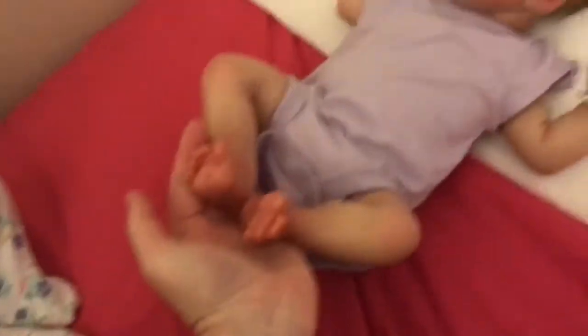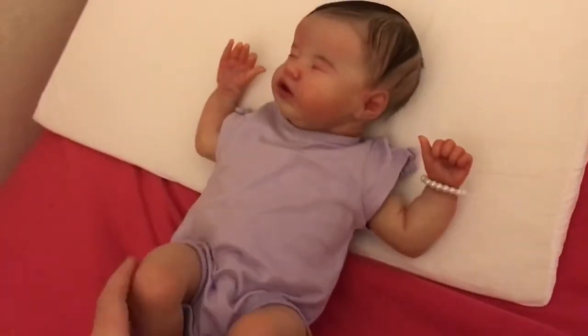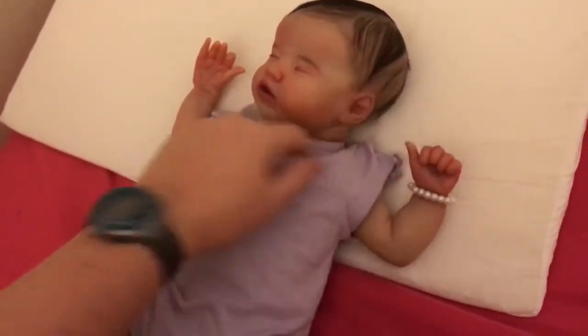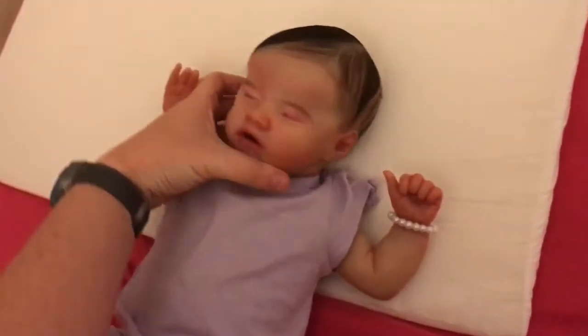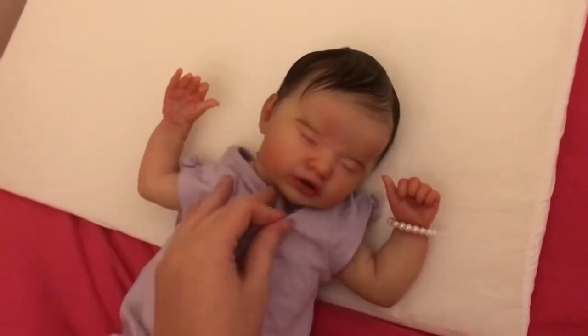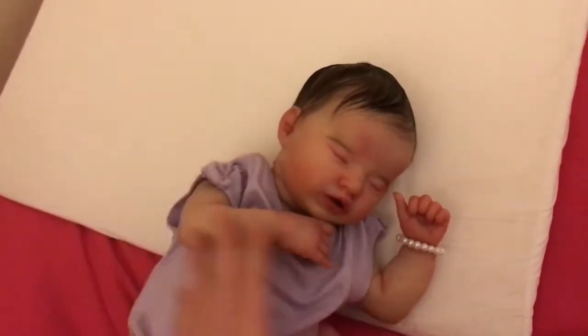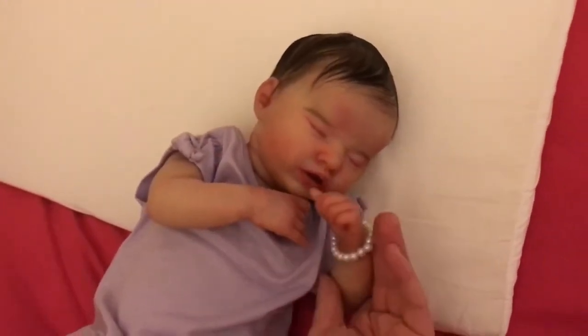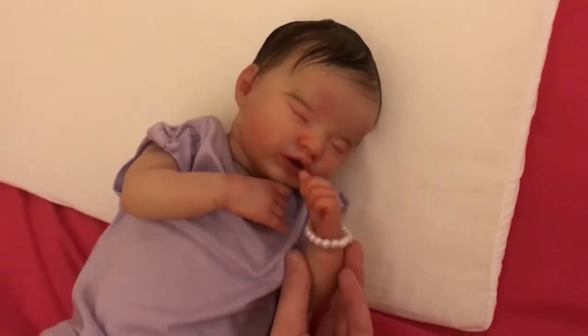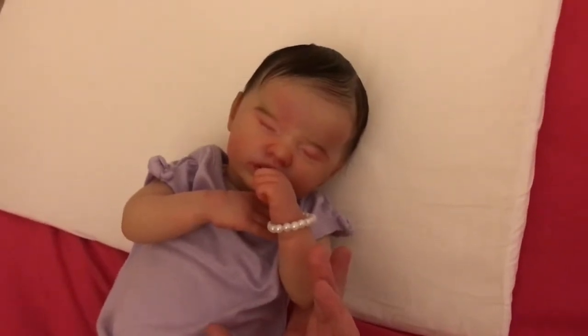She's a very fair baby. That's how I like my babies, because I like them fair with really dark hair — because that's me. She's so sweet, and she can sort of suck her thumb, but I probably can't do it right now. Just one hand.